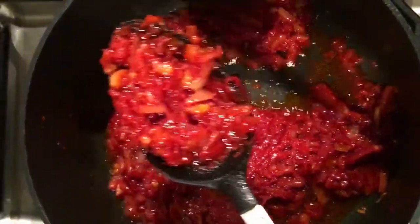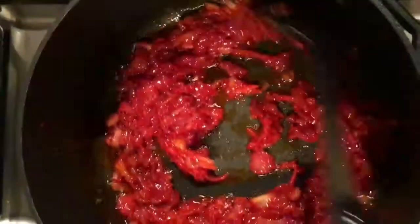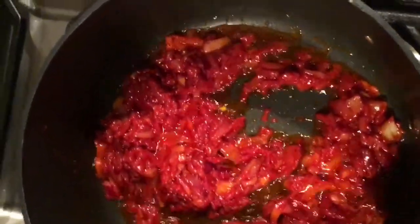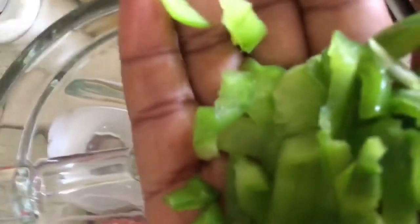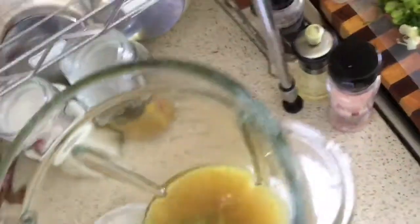Look at how beautiful it looks — red and beautiful. This is how I like mine to look, because I like my jollof rice to always have a particular color. This is my stock. I already boiled my stock because I am planning to eat this jollof rice with some chicken, so I use some of the stock as water to blend all of the ingredients.